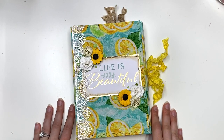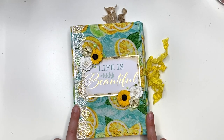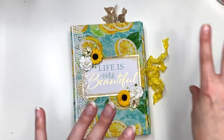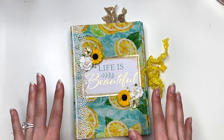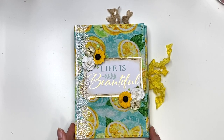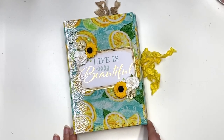Hey guys, it's Karolina here from Karolina's Crafts and welcome back to my channel. In today's video, I have an exciting project share because this is something completely new that I have never done before — there are so many new things that I did with this. I want to show you guys all about it and we're going to get right into the video.